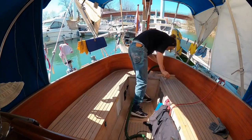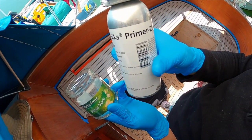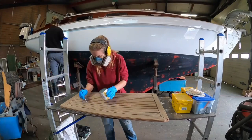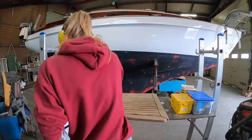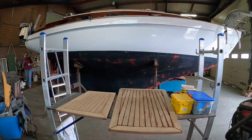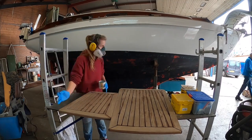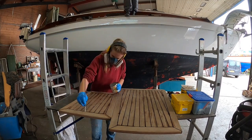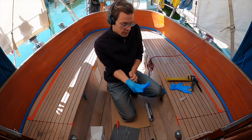The next step depends on which caulking you choose. I'm using Cicaflex, and Cicaflex requires a primer, so applying the primer is next. Although Aladino taped the seams before applying primer in his tutorial video, he told me that's not really necessary — just be careful not to apply too much outside of the seams. Once I had done that, it was time to apply the Cicaflex itself.